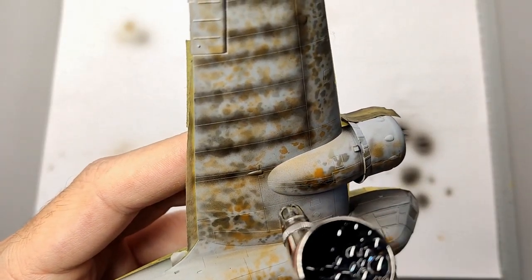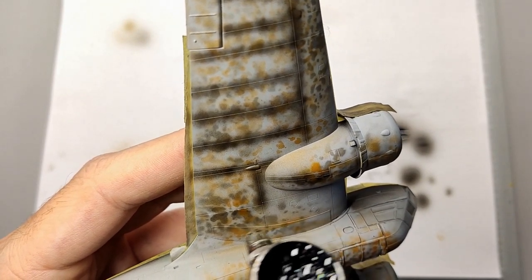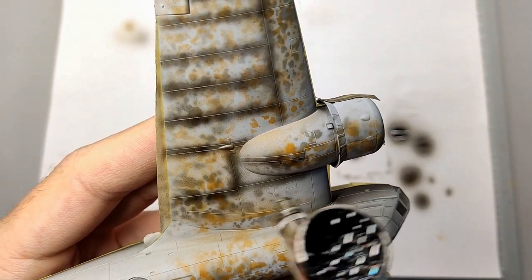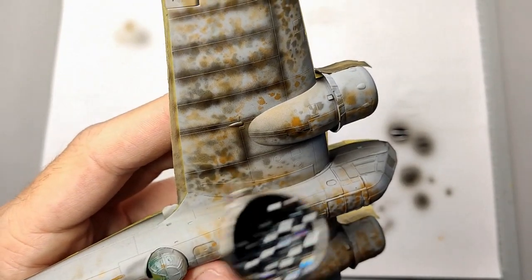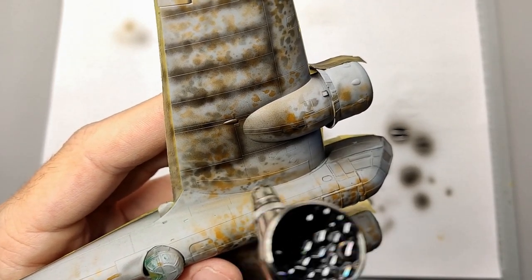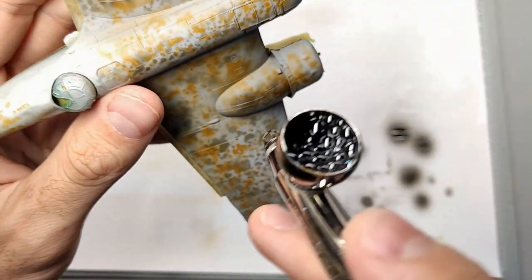For the fun of it, and because I need to get better with this technique, I used two different colors. Then I also did some pre-shading on the panel lines — this is a good exercise to practice precise airbrushing and finding the right ratio of air pressure and paint consistency. While I was at it I also used the black paint to darken up a few panels and the areas near the engines, which would give me a base for future weathering of this area.